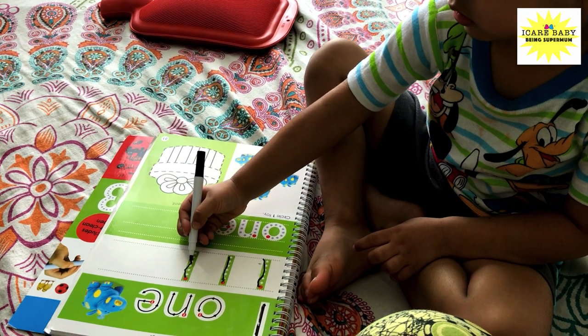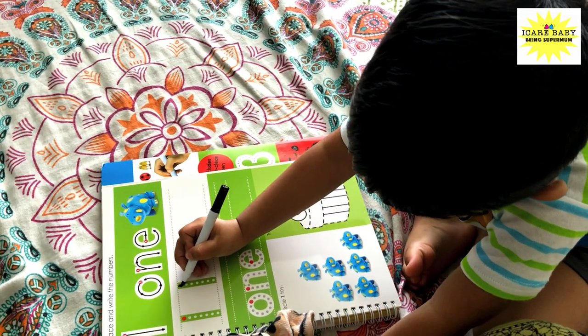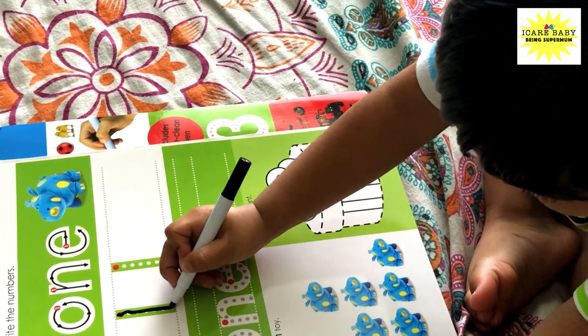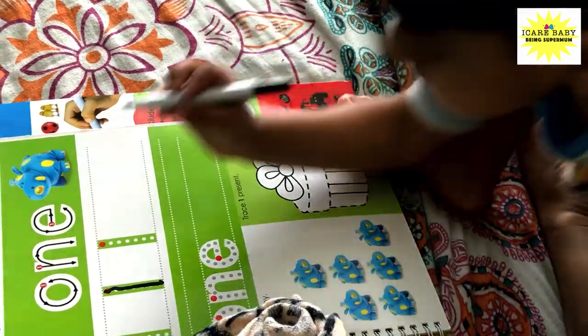What can be better than knowing the numbers by writing them? Use the dry erase book where your child can practice their numbers again and again. If you want to buy the dry erase book, I have mentioned the link in the description box below.